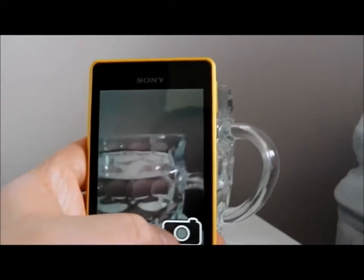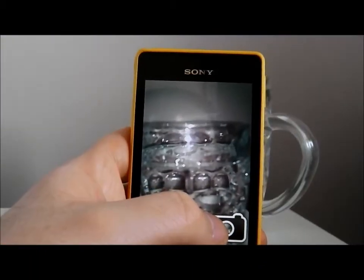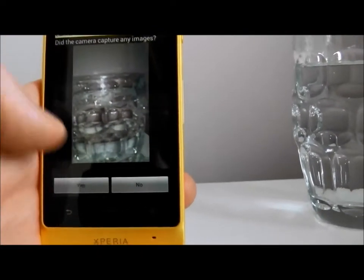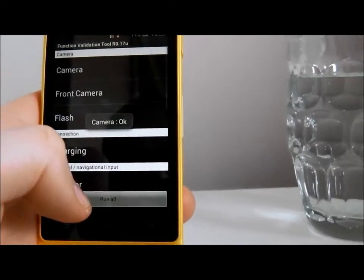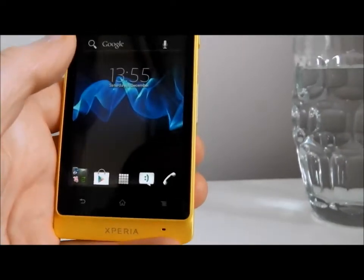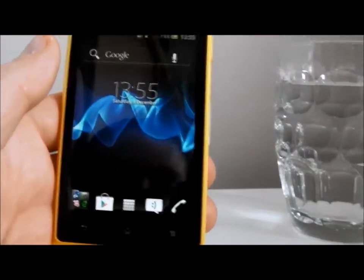Let's do a test of the camera. Has it taken a picture? Yes — so we know the camera is OK. Very clever feature, and it wouldn't surprise me if more handset manufacturers don't implement something similar.